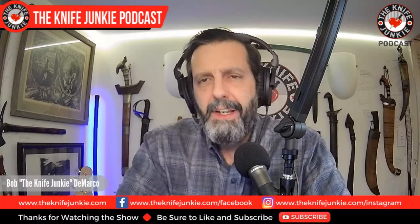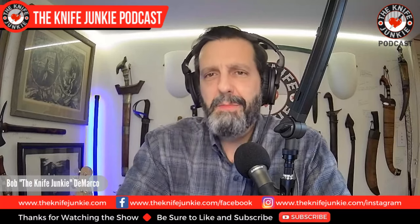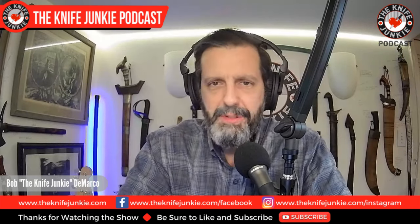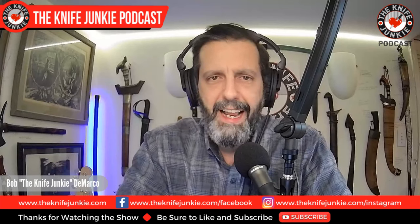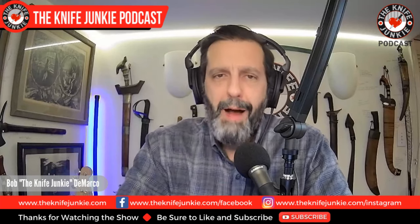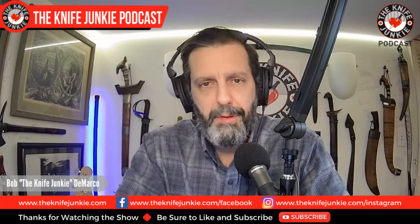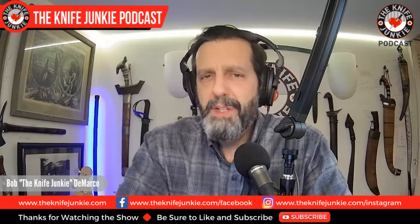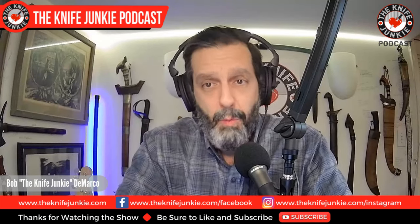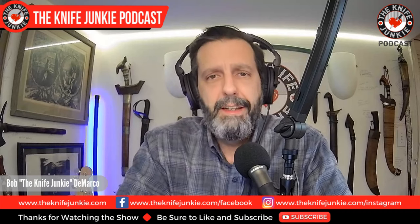Welcome to the Knife Junkie Podcast. I'm Bob DeMarco. On this edition of the show, I'm speaking with Neil Warren of Maximus Knives. I met Neil at the Texas Custom Knife Show, where I bought one of his Mamba fix blades — a sweet little tactical utility knife with a dark blue rich light handle and a menacing profile. My wife took my Mamba with her on a recent business trip to the Big Apple for peace of mind, at which point it somehow became our Mamba. Weeks later, it is clearly her Mamba.